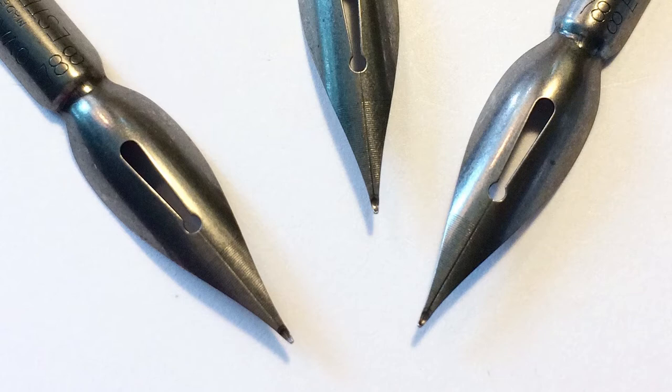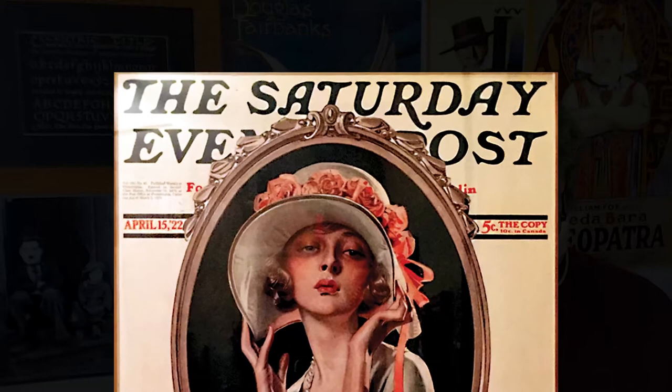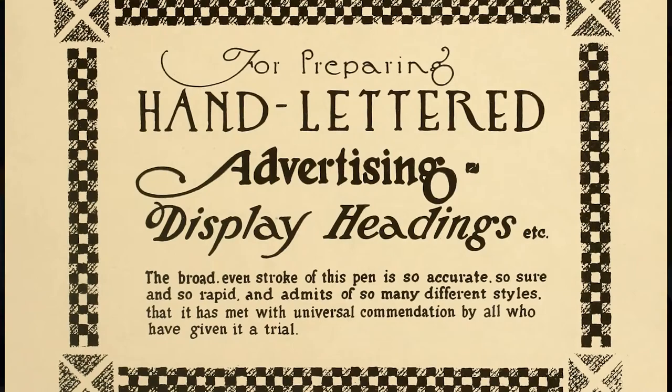So drawn lettering began to evolve from the mid-1800s all the way up into the early 1900s. Artists of this time used whatever materials they could get their hands on — some of them had pointed nibs or blunt pointed nibs with a sort of ball shape at the end, or they would use brushes, or they would draw their letters and fill them in with ink or paint.